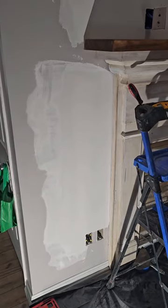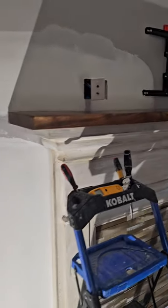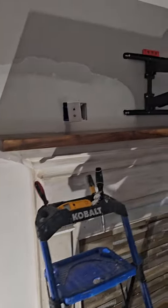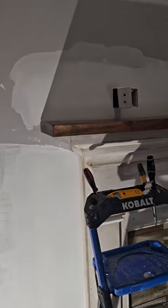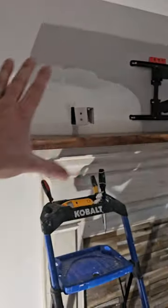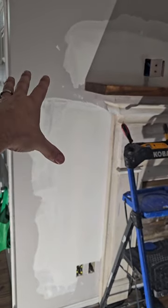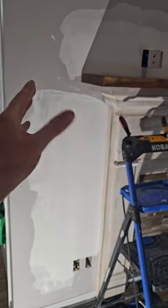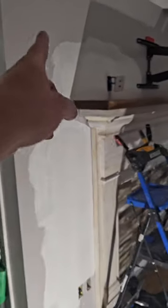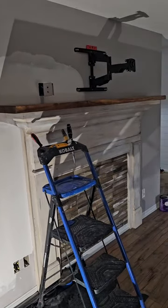There it is — that's our final coat. Took three coats to hide all that. We're going to let this dry, buff all this out, and then two-coat these walls just to get the new mud and old paint to jive. We don't want to see any flashing when we look down the wall. So we're going to two-coat this, make it all look like it never happened, and then they'll be in great shape.